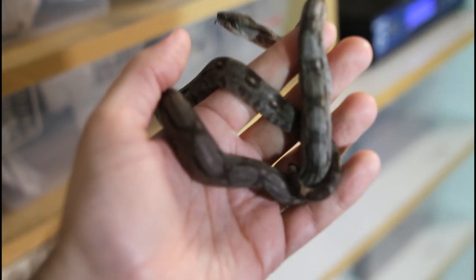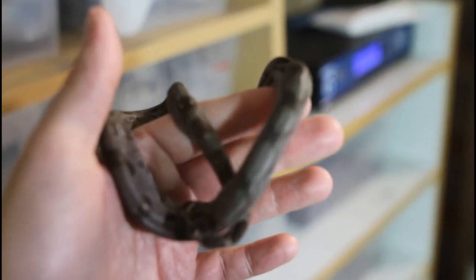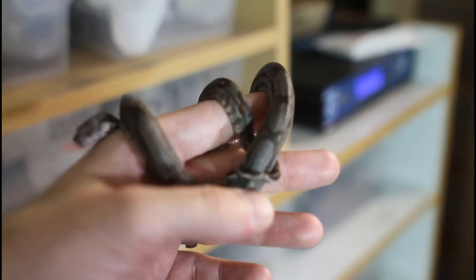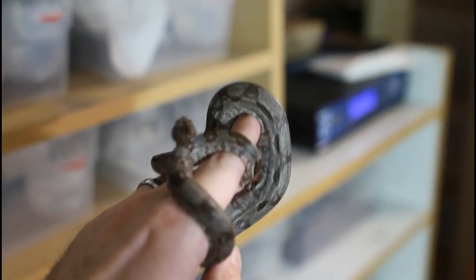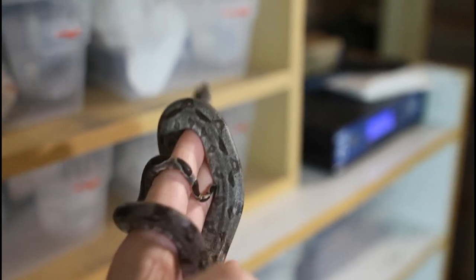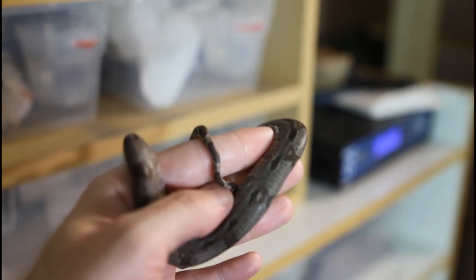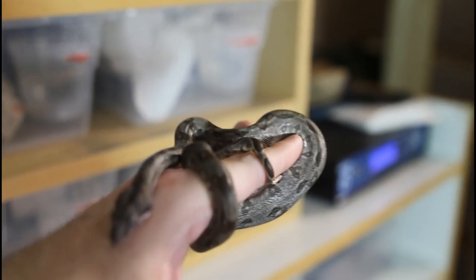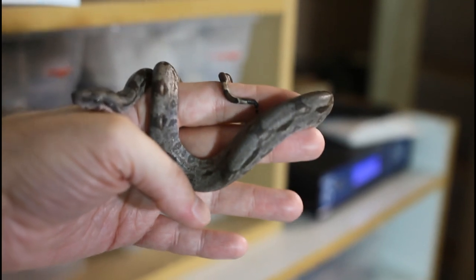Another important thing during sexing is checking that animals are free from any defects. I discovered this particular animal has a minor tail kink, which actually makes it difficult to determine its sex. I recently did a video on kinks in boas which you may want to check out. Because the tail kink is minor, this animal will make a decent pet and will be sold at a reduced price for pet purposes only — not for breeding.